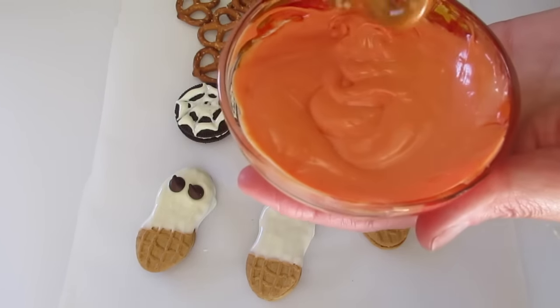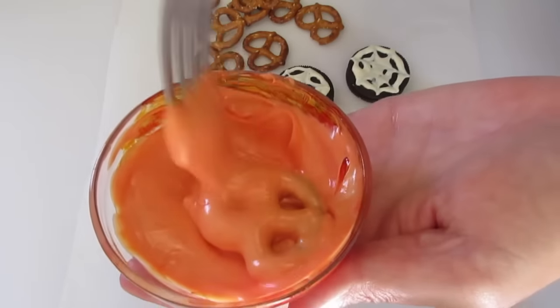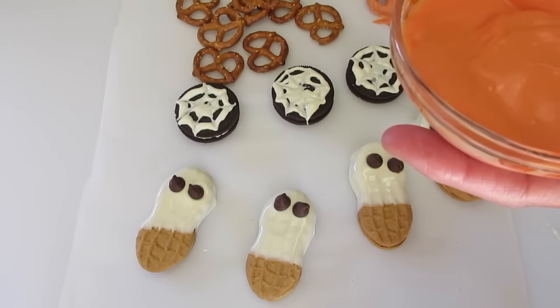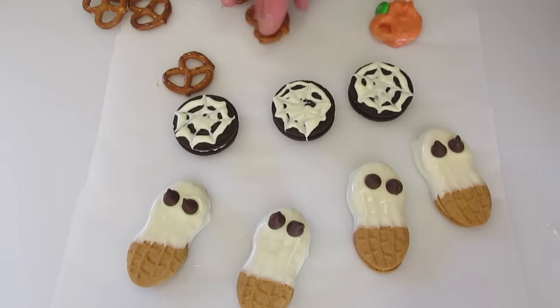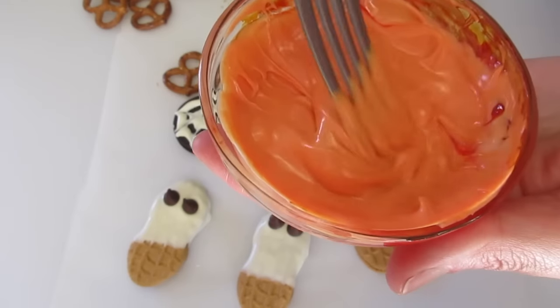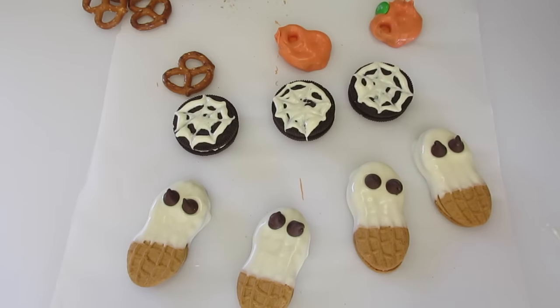Now we're going to dip our pretzels in the orange chocolate just like this. Twirl them around, take them out, and use a toothpick if you want to remove excess. Put them over here on your parchment paper. Then you're going to add a green M&M to the top — just like that — to make it look like a pumpkin stem. Let me show you again: dump in your pretzel, make sure you get it well coated, place it on your parchment paper, and add your green M&M to the top.